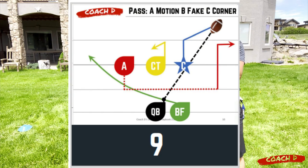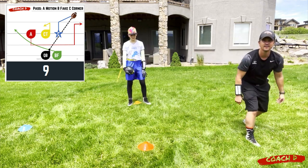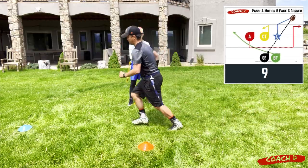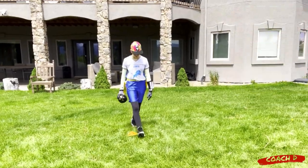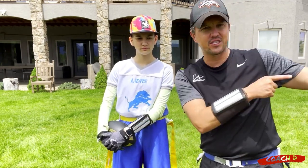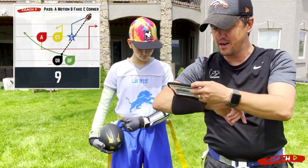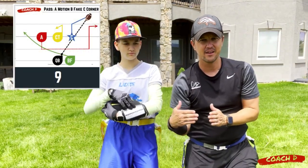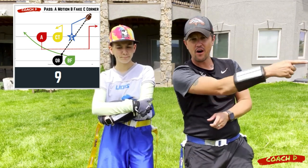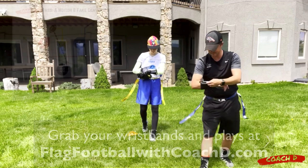On play number nine, A is going to go across. Because there's no 'AF' (no fake), that motion occurs before the ball is snapped. Sammy is the quarterback, I am A. Ready — boom — I move, then go. That's as simple as it gets. If the defender follows, that's man-to-man. If they stay in zone, that zone is now packed. On number nine you have B wide open alone on that left side.